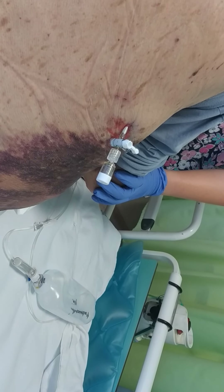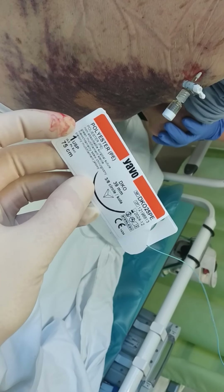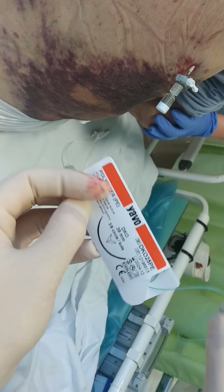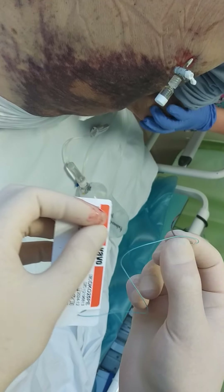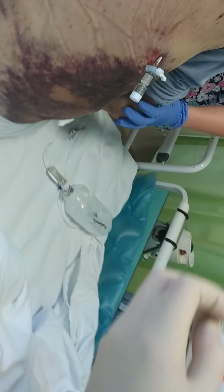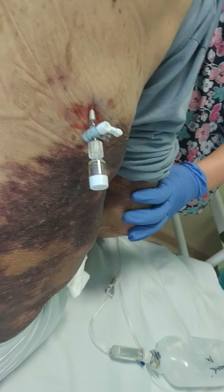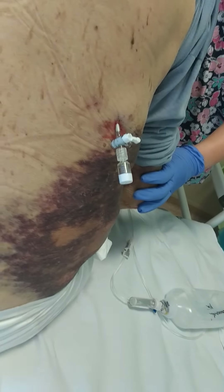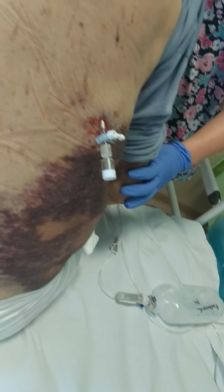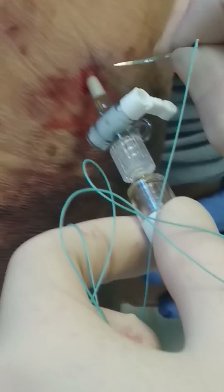We are using polyester 1 — it's quite a large needle, so it's easy to hold in the hands and stitch. I am stitching now.